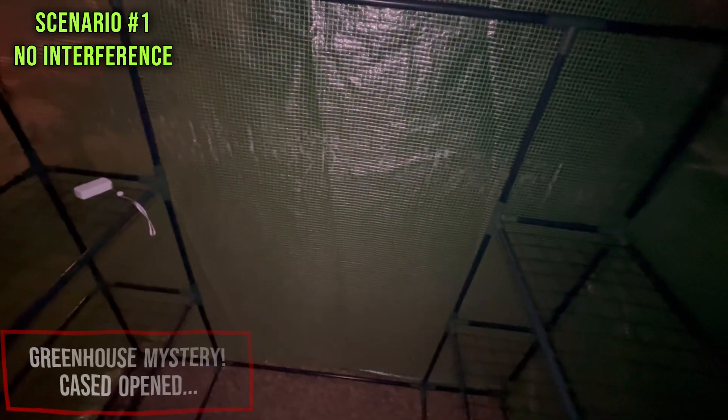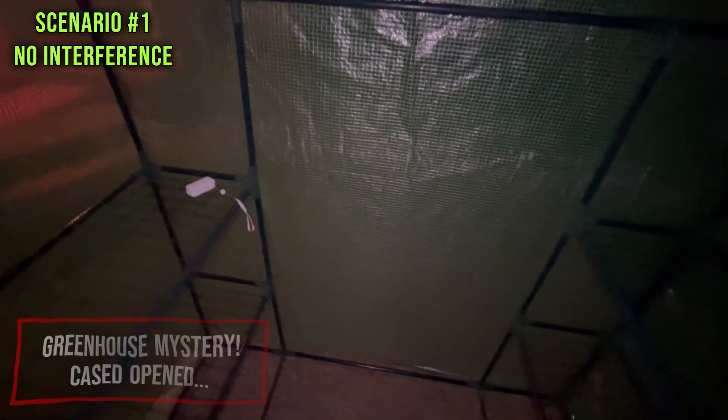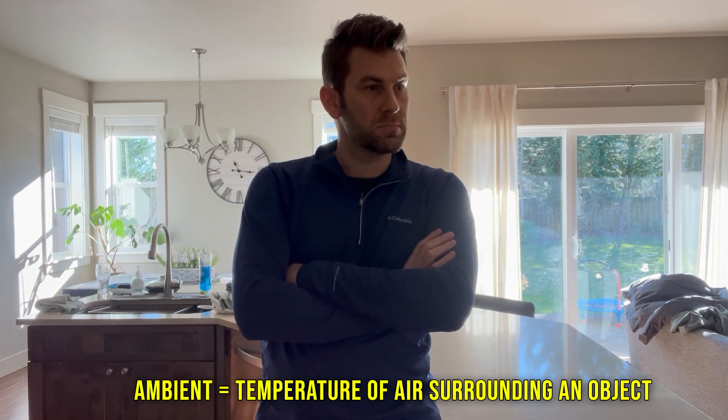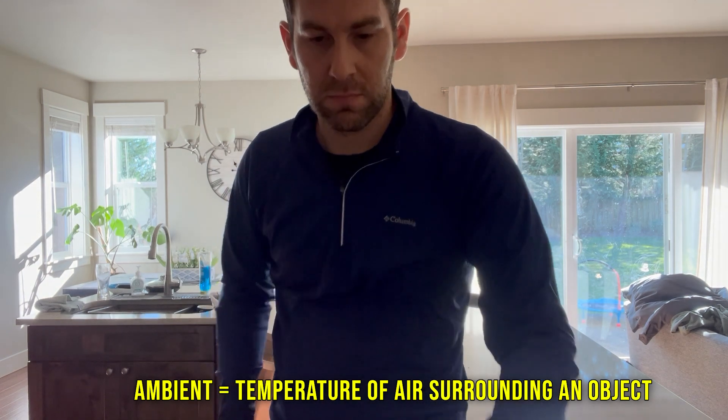That to me is an incredible mystery — even though I've read about it, I still don't quite understand how that's possible. I wanted to understand this phenomenon further of why the inside environment was colder than the outside ambient temperature. That term 'ambient' — all of us have become familiar with dealing with palms and plants throughout our career. I had to call somebody way smarter than I was.